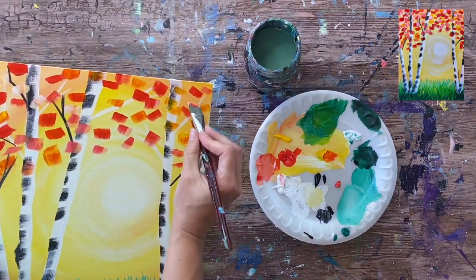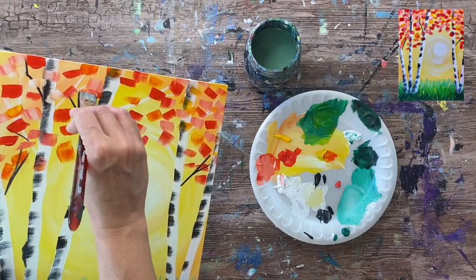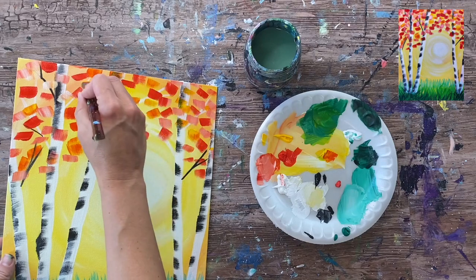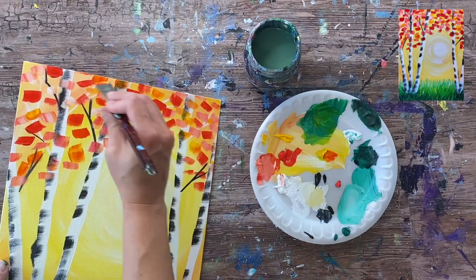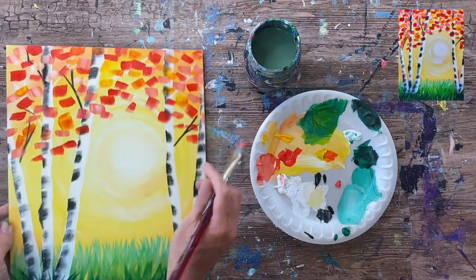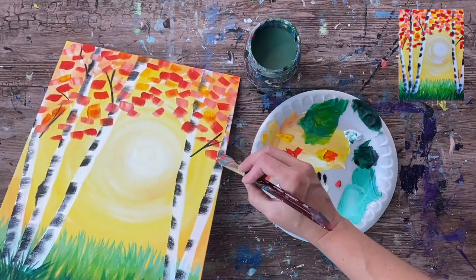Grab some white and let those colors blend on the canvas with the white to create lighter, different shades of leaves — as if the sun is hitting them and they're glistening. Fill up the area at the top in an arc shape over the sun. I didn't want to paint any leaves or branches over the sun — I left that area open. You don't have to fill it up a hundred percent; you want that sky and those branches to still show through. Have fun with the colors — different tints of white, red, and yellow create lots of pretty fall colors.